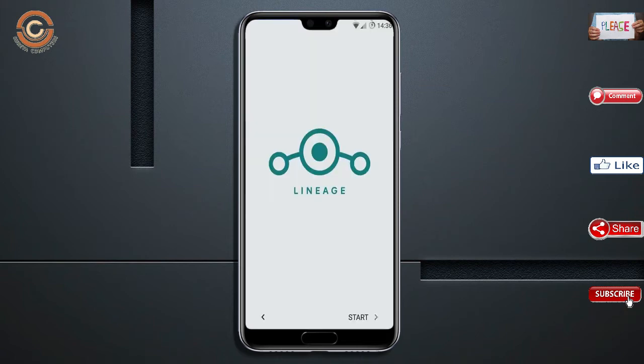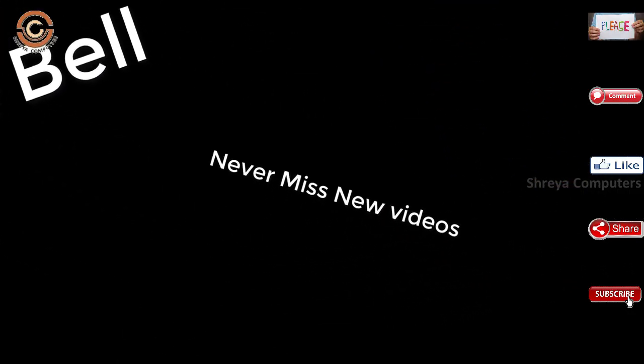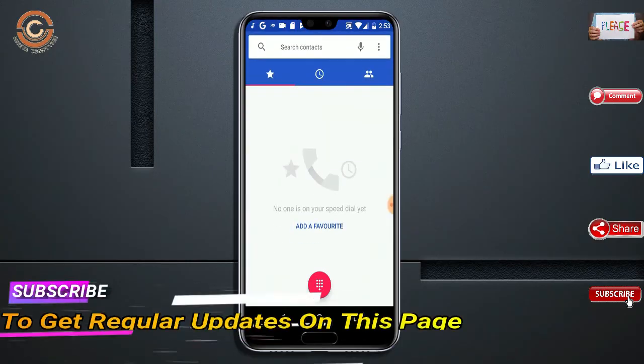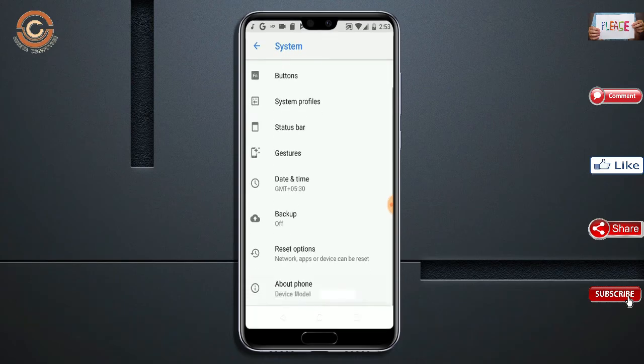I will ensure all the features available in Oreo 8.1 are covered. If you liked it, don't forget to like and share it. Don't forget to subscribe and hit the bell icon too.